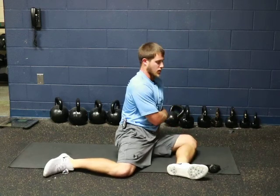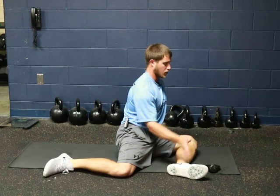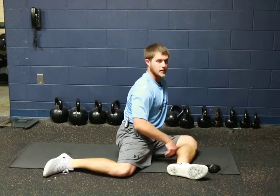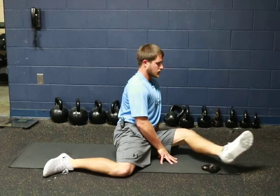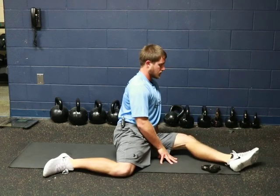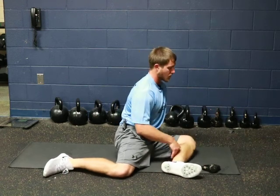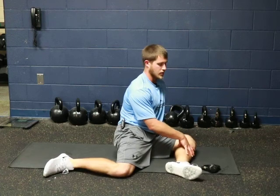From here we're supporting ourselves with our opposite side arm and this arm. Then we're taking our foot over the kettlebell and then back. So it looks like this. That's what you're going to do for the front leg.